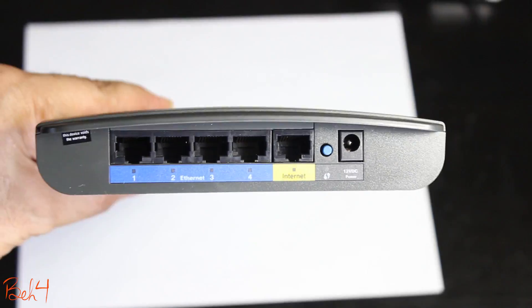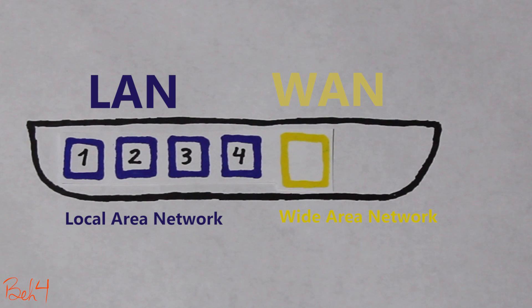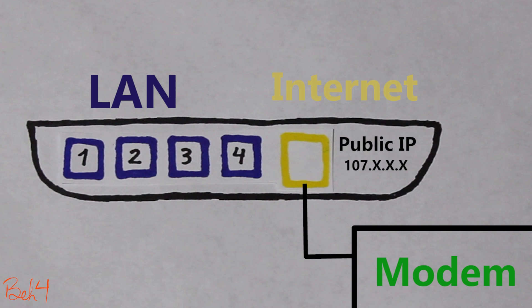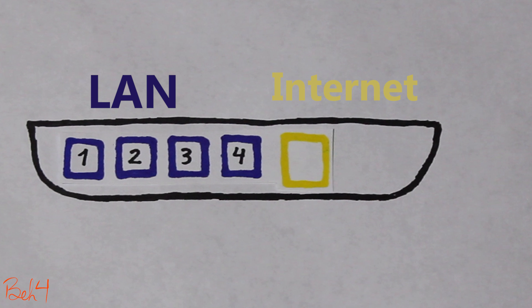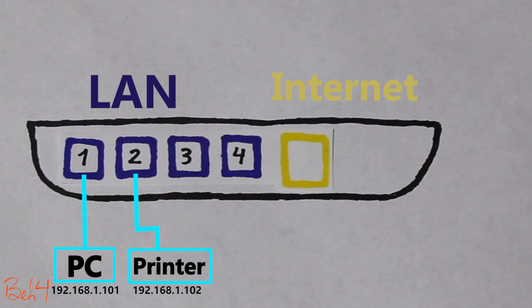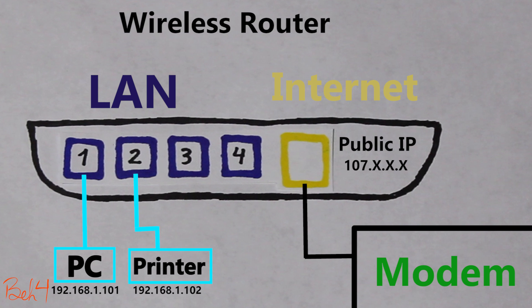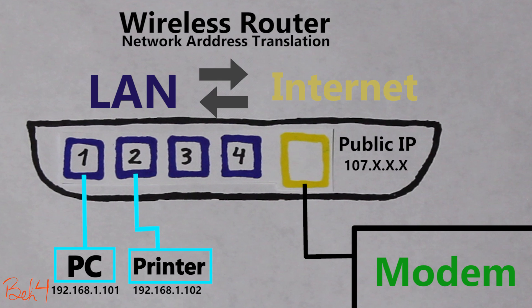First of all, let's talk a little bit about the difference between the LAN and WAN ports. The WAN or internet port connects to the internet service provider's side, which is usually a modem, and then it gets an IP address — which is usually a public IP address. The LAN ports, on the other hand, are connected to devices within the local area network, such as PCs, printers, and so on. These devices usually receive a private IP address from the DHCP server on the wireless router. So it's the job of the router — which is also the NAT device here — to connect the local area network to the wide area network and vice versa.